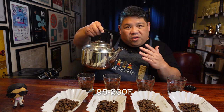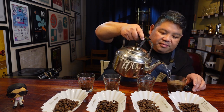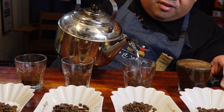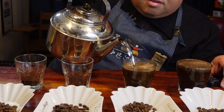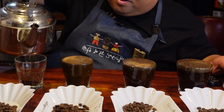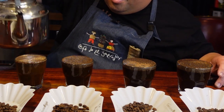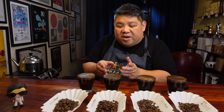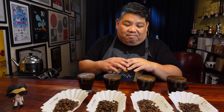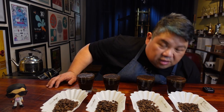Now that we've done our aromas, we're going to add the water. We're taking water that's off the boil and we're just going to fill it to the rim, starting the timer as well. We're going to bring the water level right to the edge, saturating all the grinds, trying not to go overboard and overflow the cup. We're trying to do this all in one pour so that the cap being formed on top of the cup remains whole and floats. We've got our timer running and we're almost at the four-minute mark.